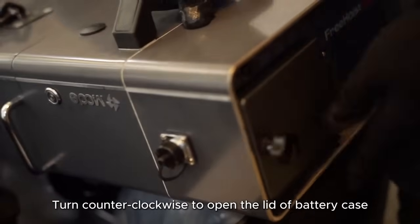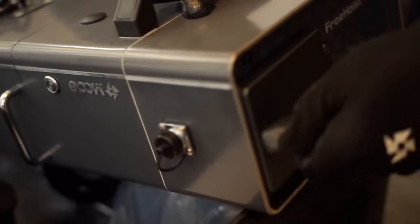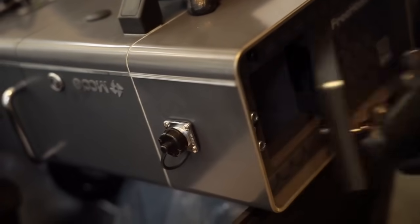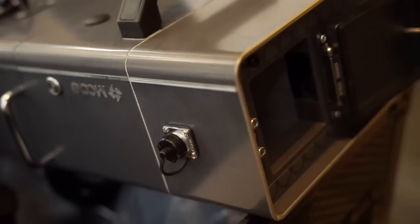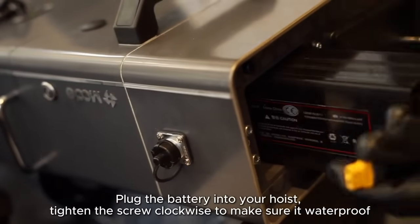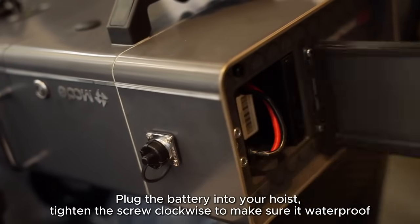Turn counter-clockwise to open the lid of the battery case. Retrieve your battery, then plug the battery into your hoist. Tighten the screw clockwise to make sure it is waterproof.